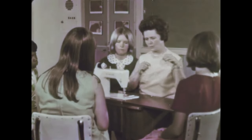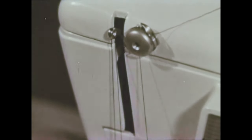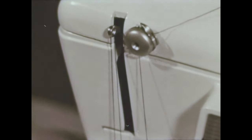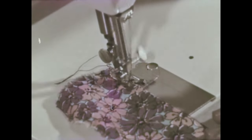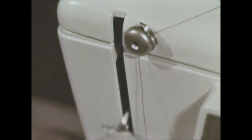Sewing machines have three tensions. They keep the thread even and tight. The lower tension controls the bobbin thread. Another tension holds the thread while it's being spooled on the bobbin. The upper tension controls the thread going to the needle. Should we adjust these? No, they have been preset for you. The thread take-up lever goes up and down with the needle. It pulls the thread from the upper tension, and gives just enough thread to the needle for each stitch. It must be all the way up when threading.